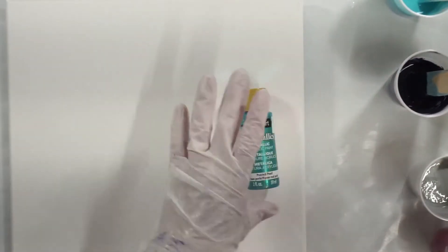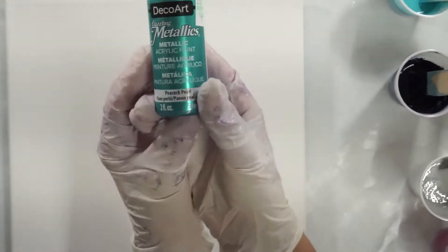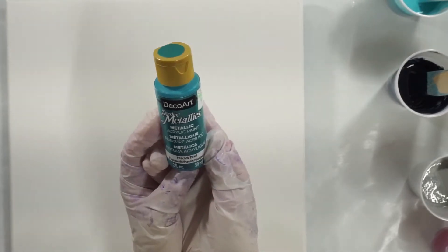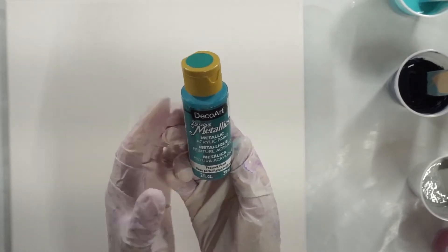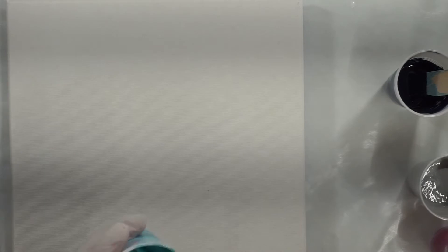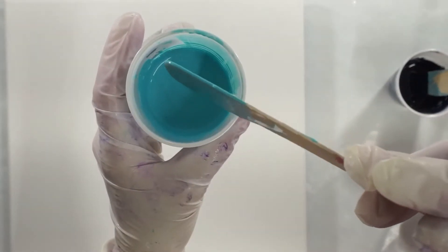I love it. And then I picked up this — it's a Deco Art Metallic, it says Dazzling Metallic, and it's Peacock Pearl. It's a really pretty turquoise pearl color.